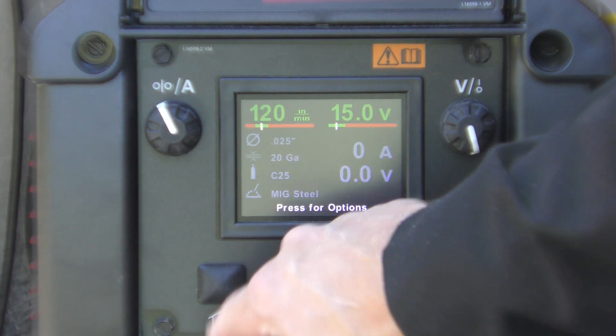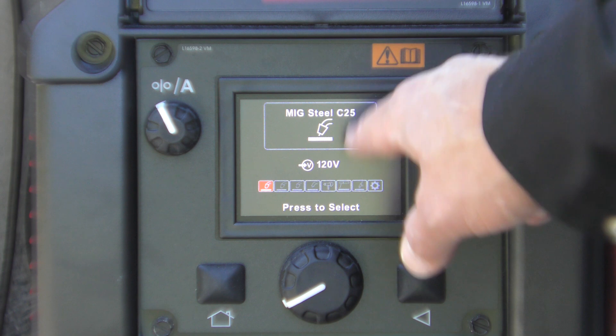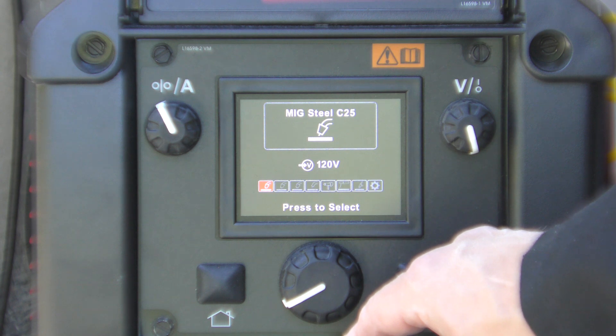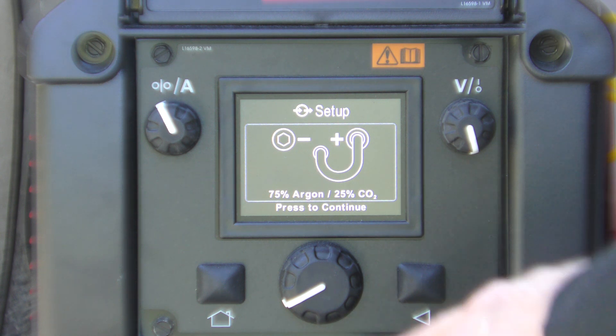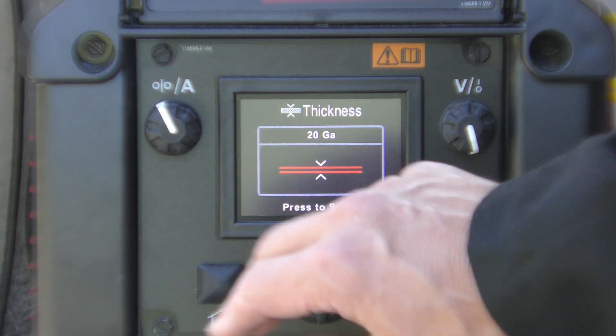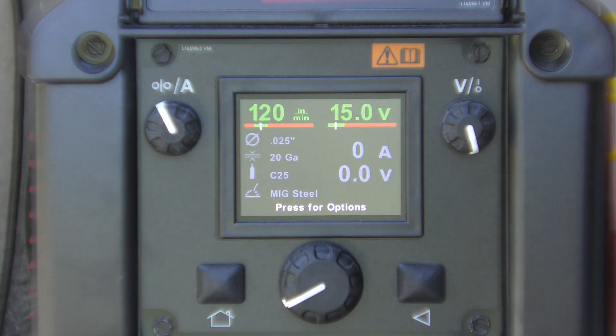It comes online, and pressing the home button starts the setup. You tell it the process — we're doing MIG steel with 25% CO2 gas — and just hit OK. It has you verify your setup: the diameter of your welding wire and the thickness of the material. That's all there is to it, and then it automatically figures out all the settings. I've done some practice with it and it seems to be working pretty well, so now we're going to see what it's like to put this piece together.